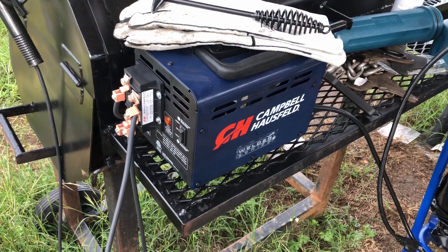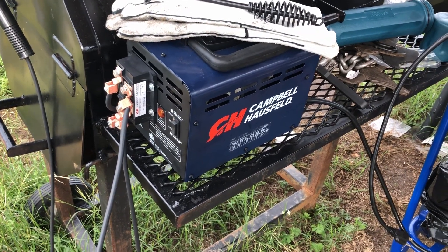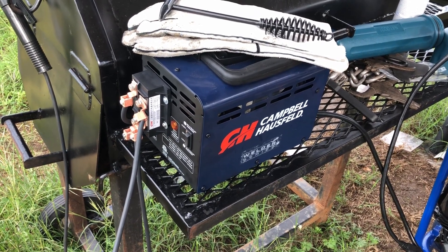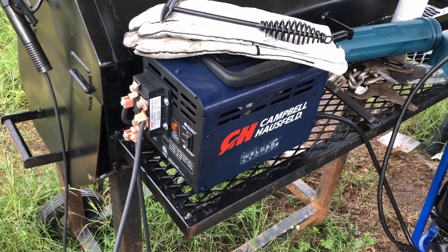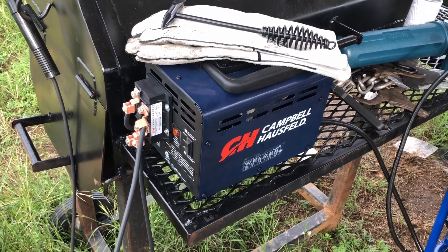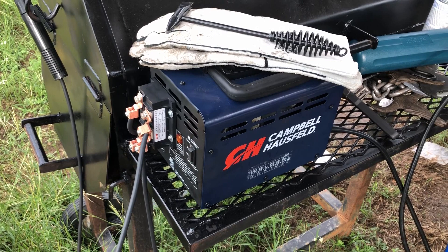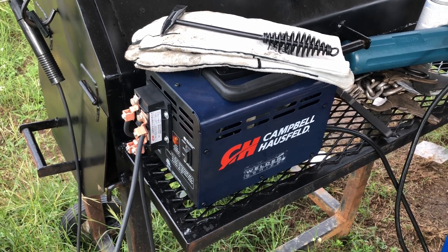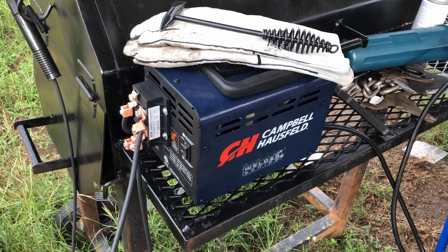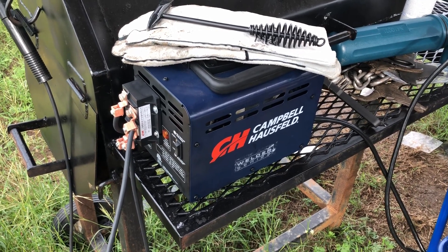I've been using 110 welders for a number of years in addition to 220 welders. I like the 110 welders sometimes for convenience because you can just use them in places you can't get 220 — if you don't have a plug or something. So for quick little work, they're good for that.